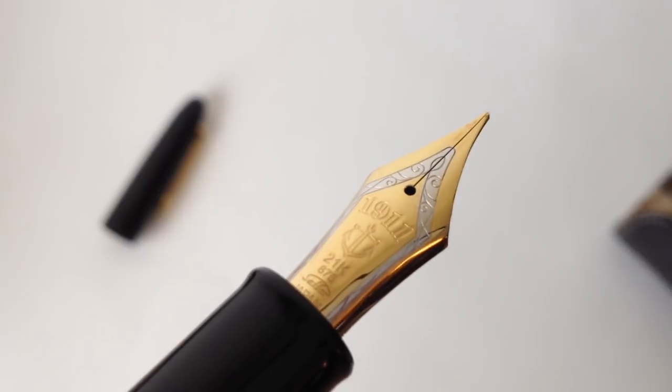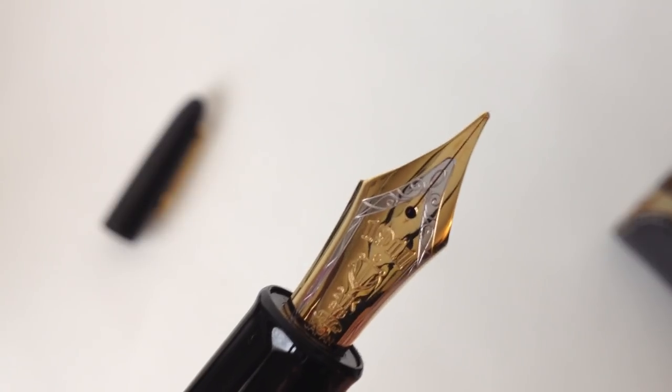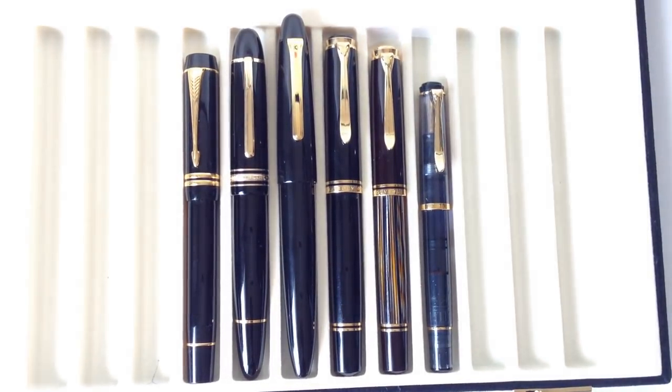John Maudishaw of Nibs.com says Sailor produces some of the finest nibs in the world. After using this one, it's hard to disagree with that. With a nib this large and a name like King of Pen, you'd expect this pen to be big — and it is.